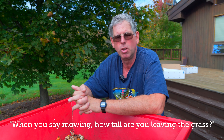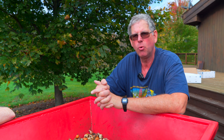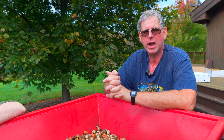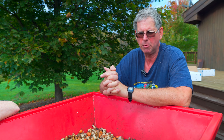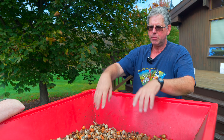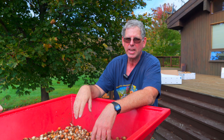When you say mowing — how tall are you leaving the grass? We mow fairly tall, because we don't have refined turf grass where these two particular trials are, so we probably mow about three inches tall. But the reality is, once you mow a crocus leaf — which is only four or five centimeters long when it flowers — by the time it gets time to mow it, it's like this. So the height of the mowing doesn't have any effect on how the bulb perceives that. Once it's been mowed, it's all over.